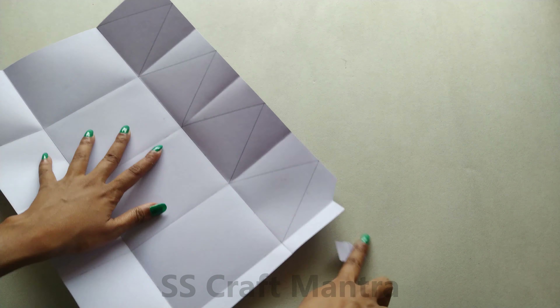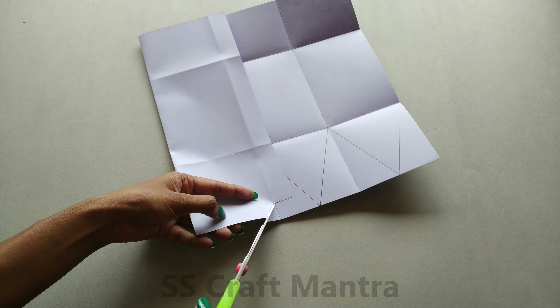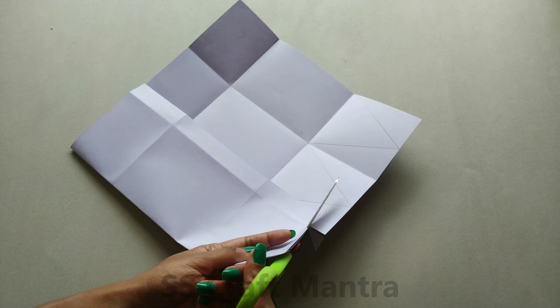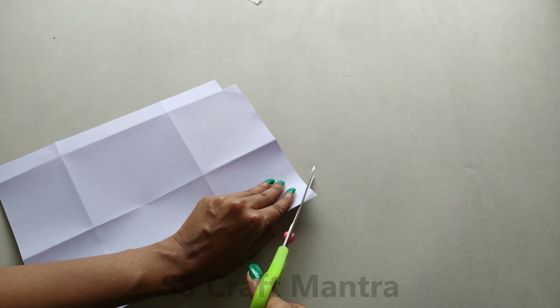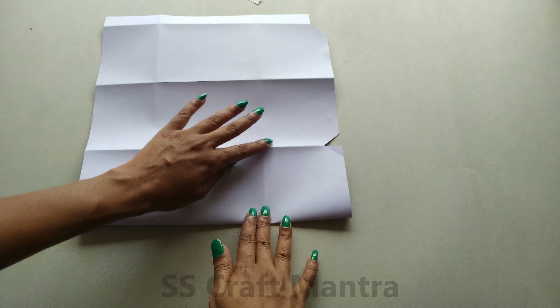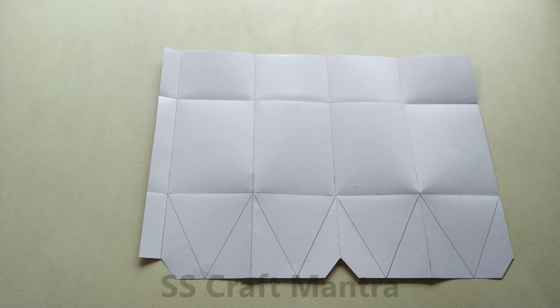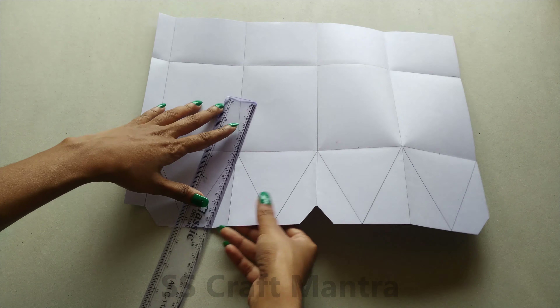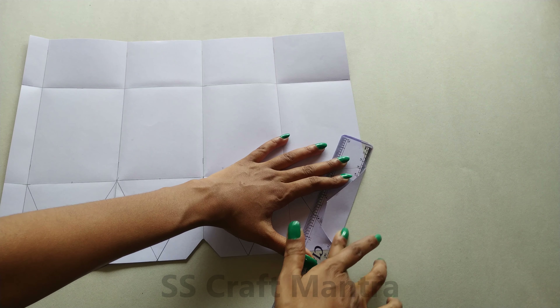Now make a cut as shown, then fold the page and make a cut again. Repeat this process for all triangles. Now you need to fold all the triangles.